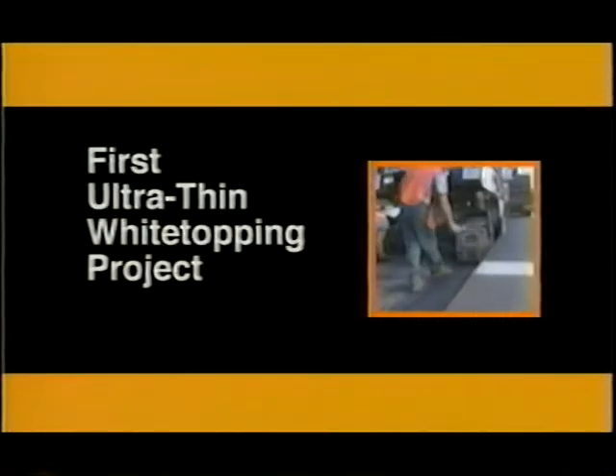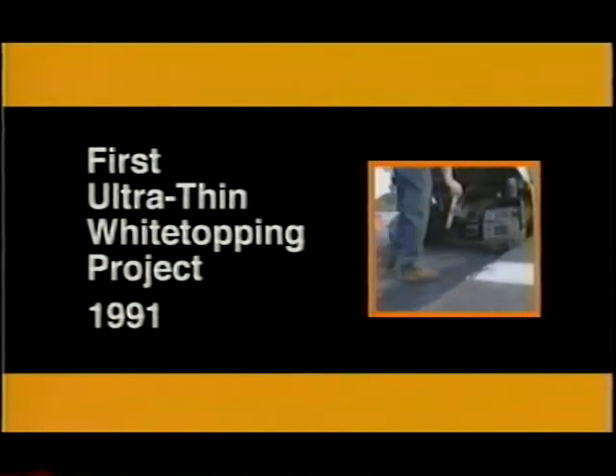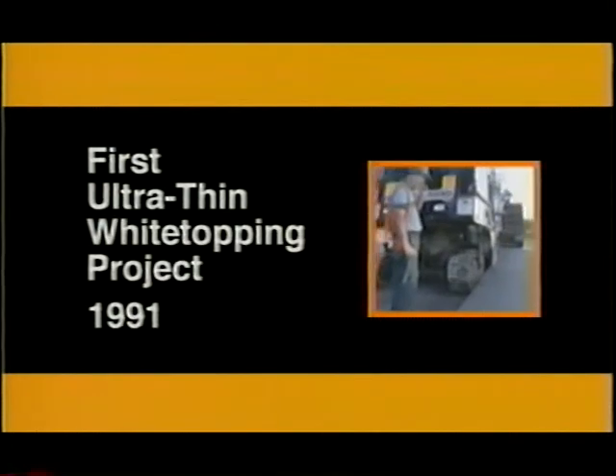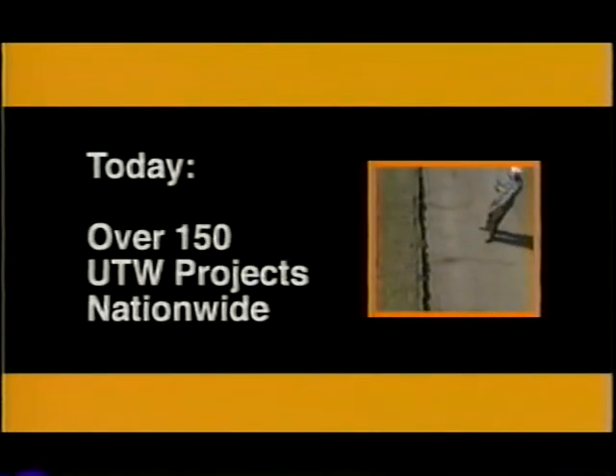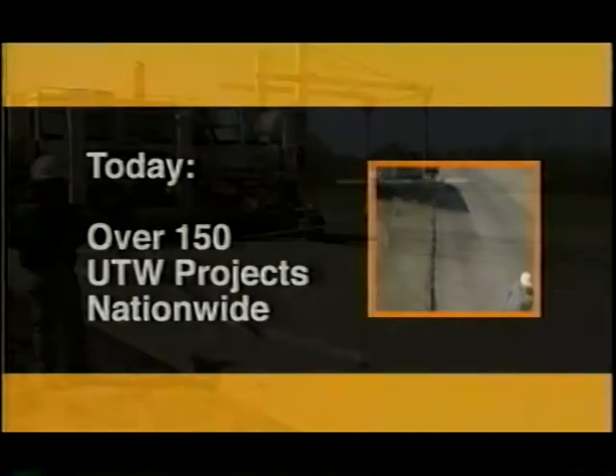The first UTW experimental project was constructed on an access road to a waste disposal landfill in Louisville, Kentucky in 1991. The successful performance of this pavement led to over 150 UTW projects in several states during the 1990s.